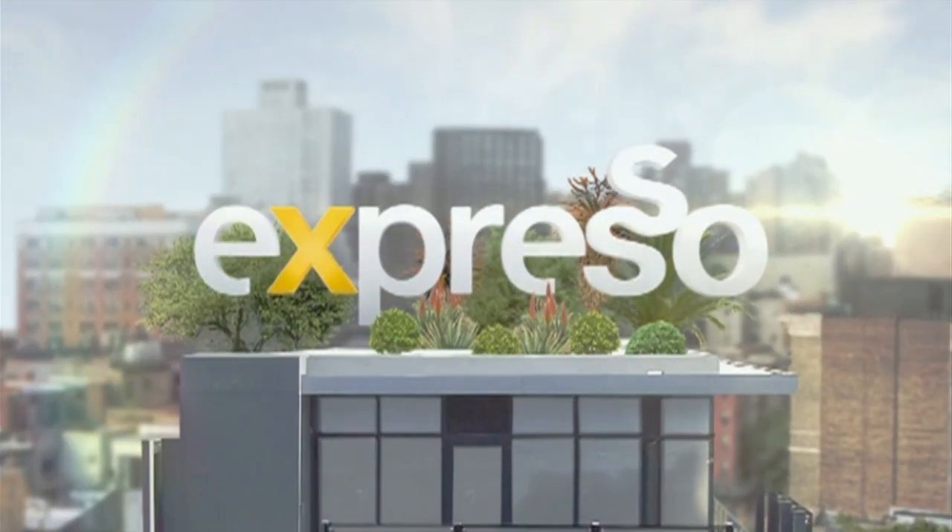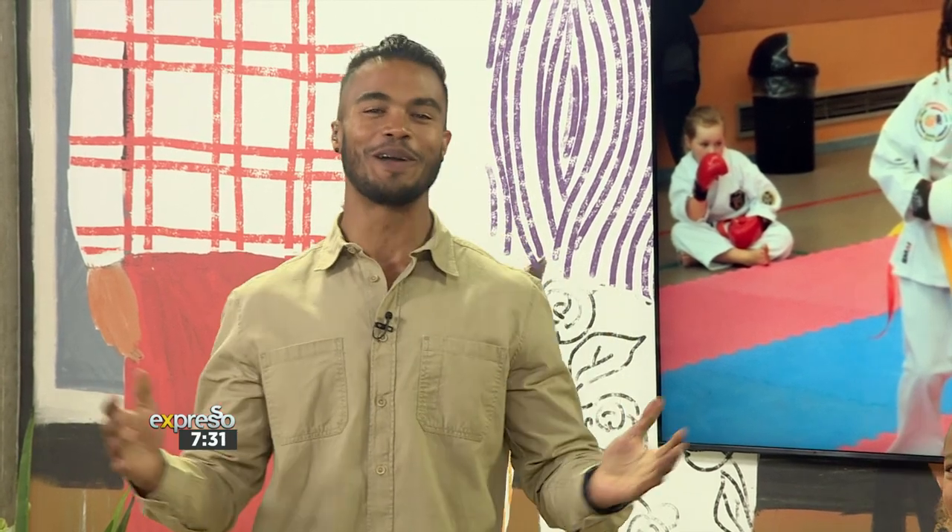It's your Feel Good Breakfast Show. Mzansi, welcome back — this is your Feel Good Breakfast Show. Welcome to it.